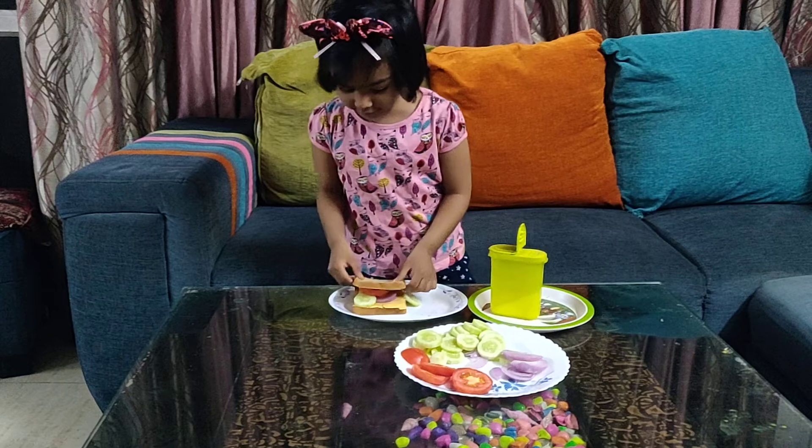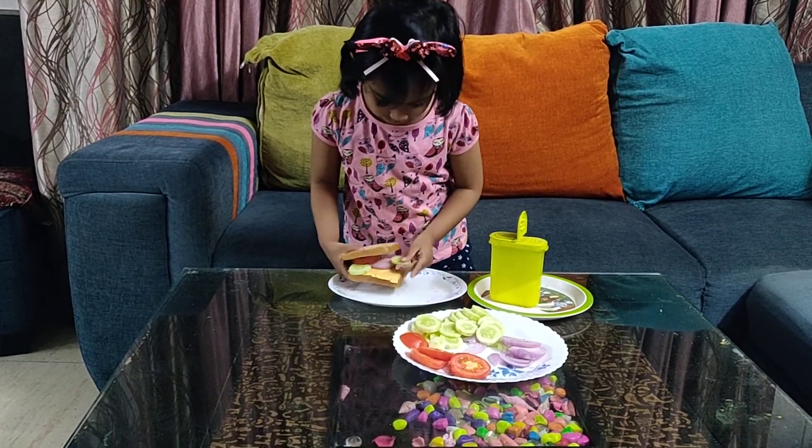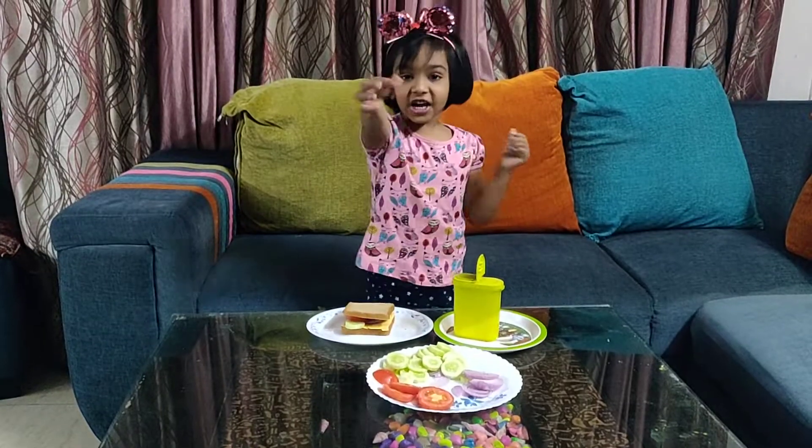And close the bread — sandwich is ready. Thank you everyone. Cheers!